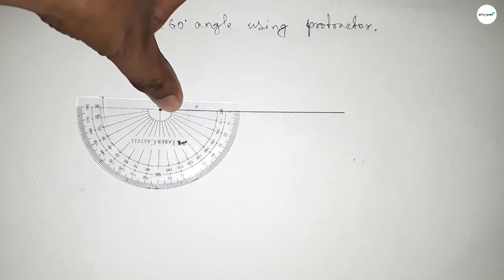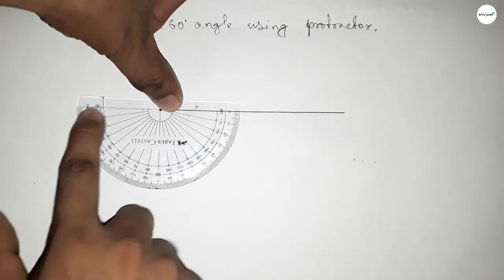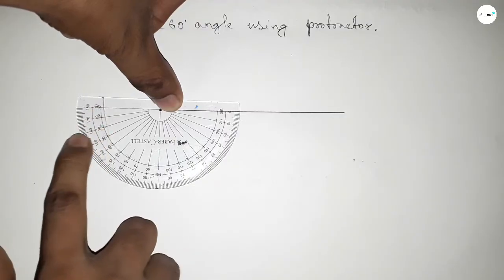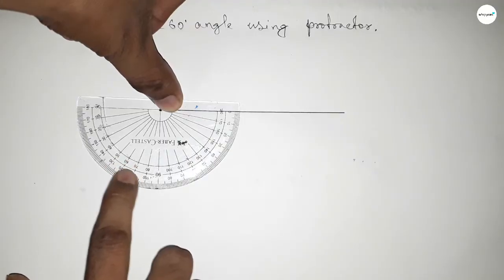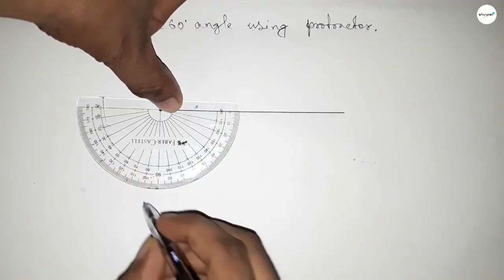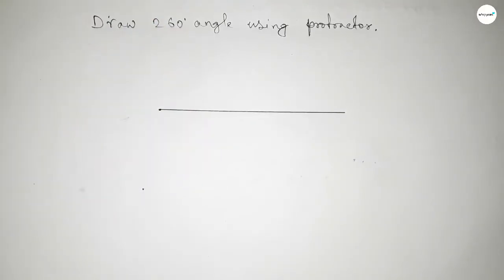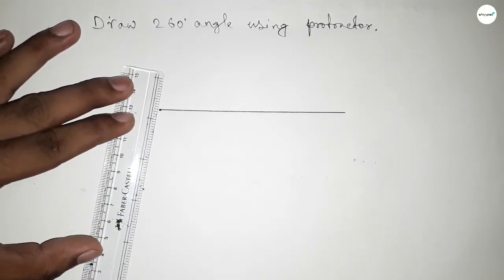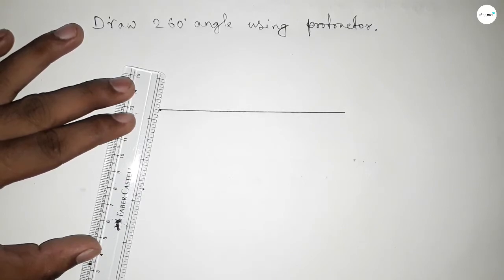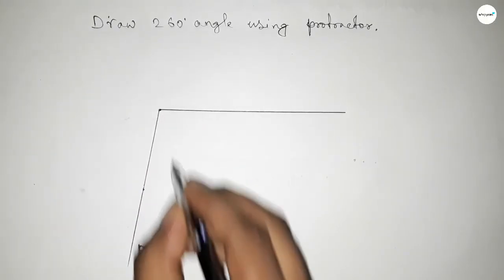Putting the protractor this way on the line. This is 180 degrees — now counting: 10, 20, 30, 40, 50, 60, 70, and this is 80. By adding 80 degrees to 180 degrees we get 260 degrees. Now joining the line to get 260 degrees. We got 260 degrees.